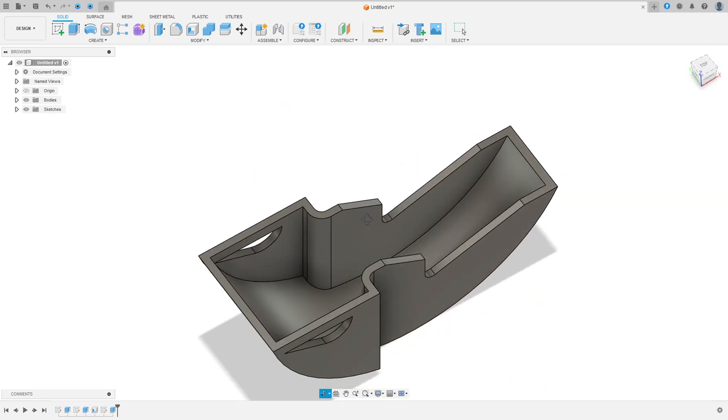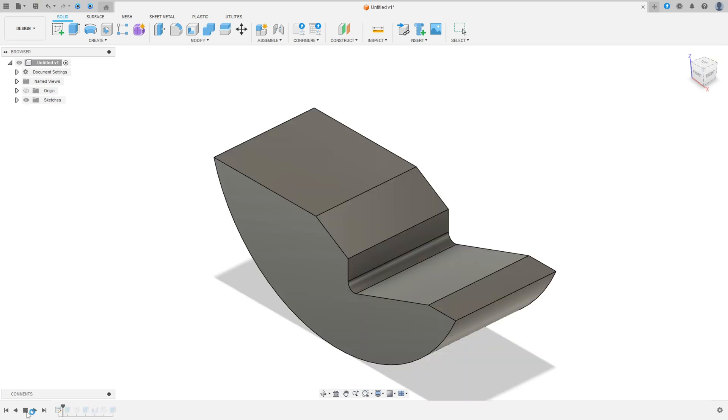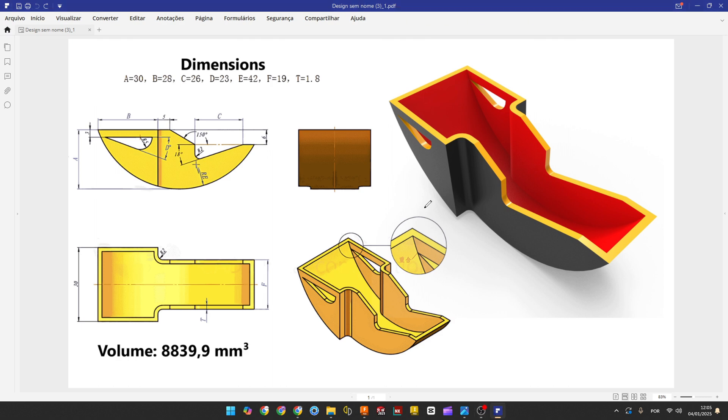Let's make one more tutorial in Fusion 360. In this video we use the sketch features, the extrude, and the shell features. Open your Fusion and let's go.